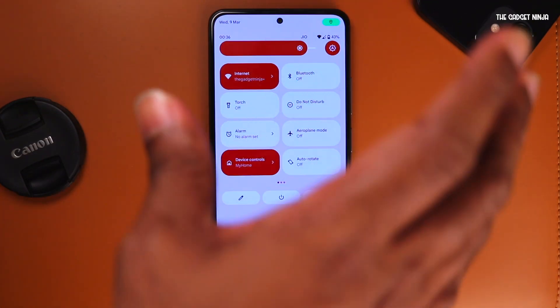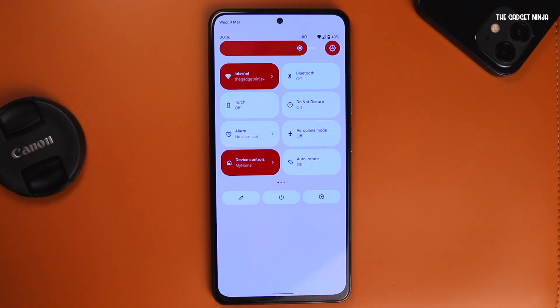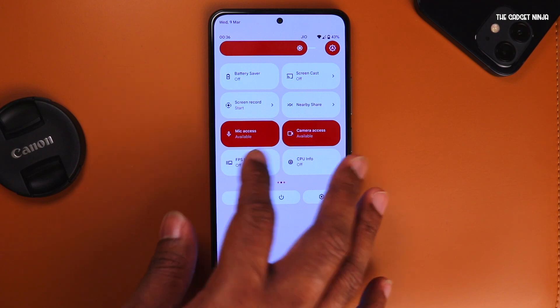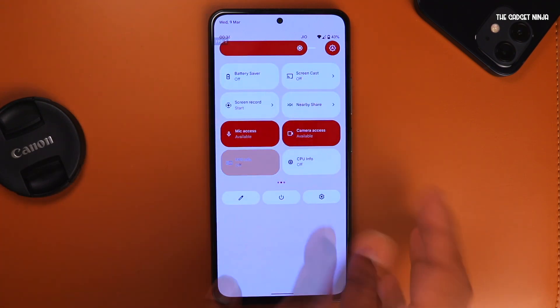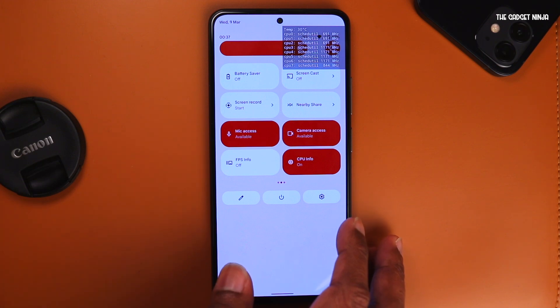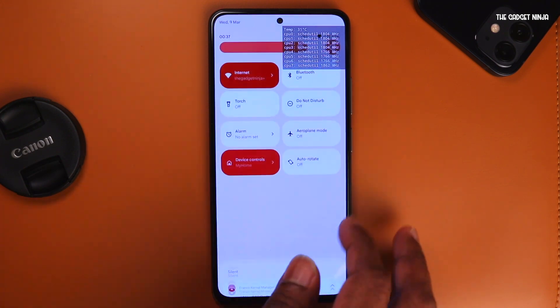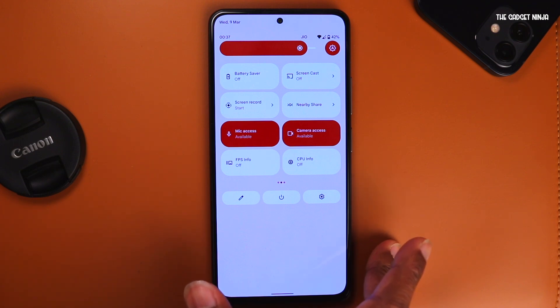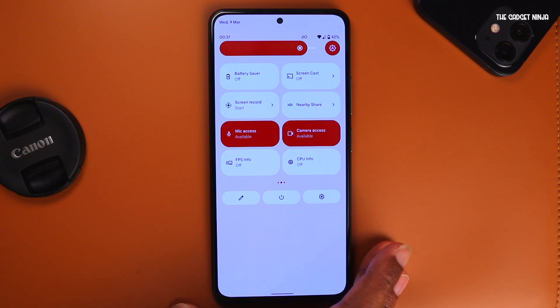Looking at the notification shade, it is the default notification shade that Android 12 AOSP has to offer. But there are some extra features like FPS info — if I tap on it, I get an FPS meter right here. Also you have CPU info, so if you want to see the current clock rate of your CPU cores, this is helpful. This ROM had Atmos, but the developer removed it in the latest build and will add it later on, as per the Telegram support group.